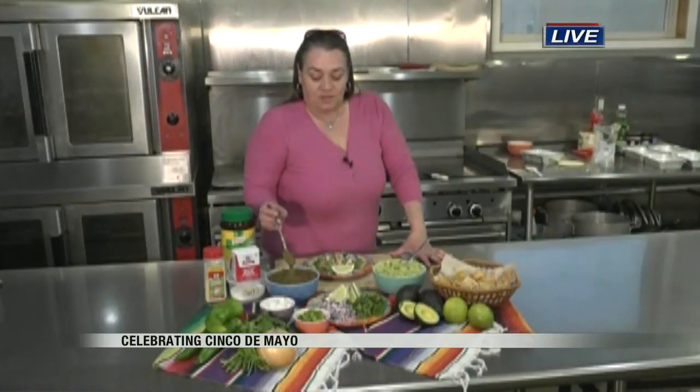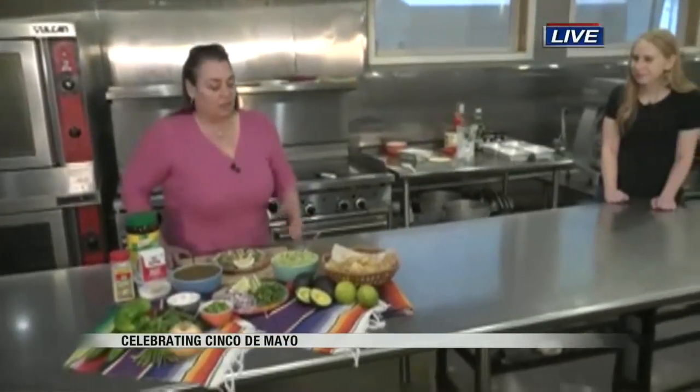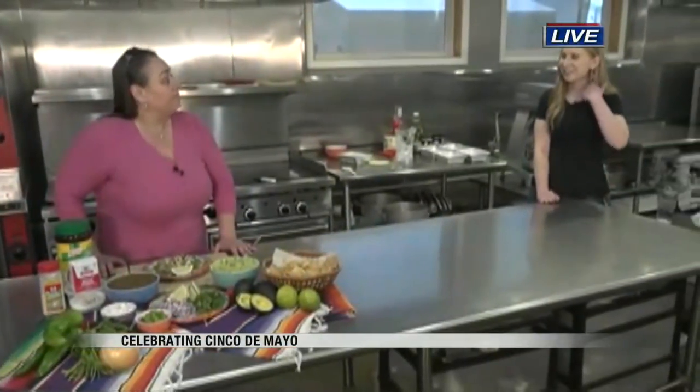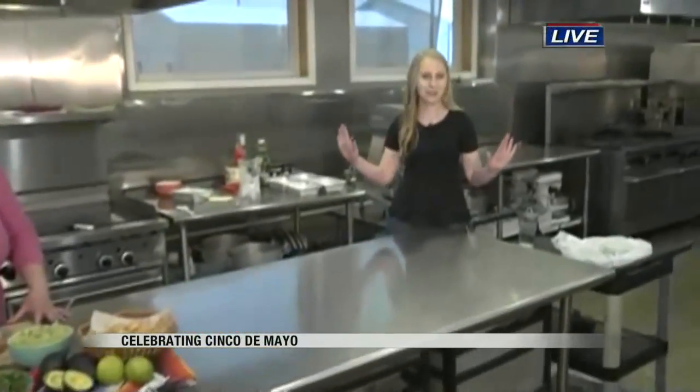And then salsa — we've got to talk about that real quick. Tomatillos and onion and any pepper of your choice, depending on what spice level you want. Just roast them or boil them and then puree them with your seasonings. She said jalapeños and I was sold — I love spicy food. This is just perfect to celebrate Cinco de Mayo today. Super simple, super easy — things you can get right away to create that fiesta.